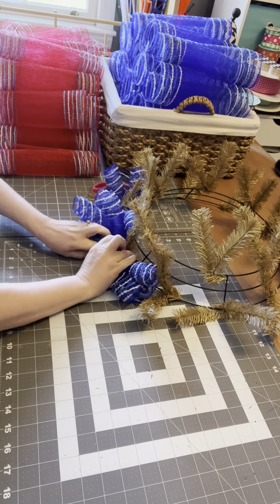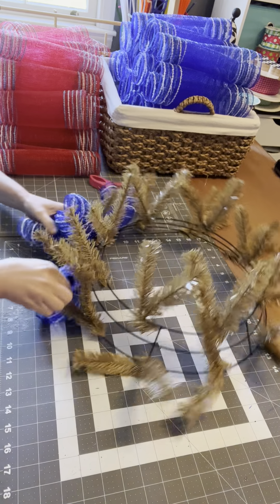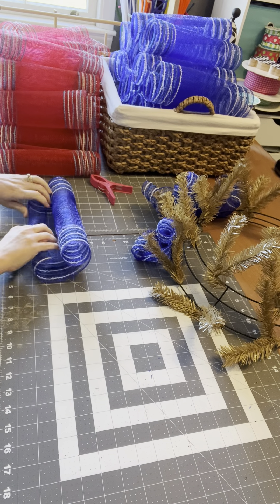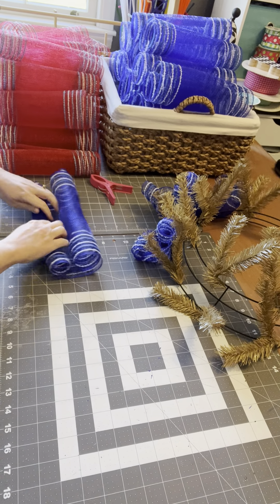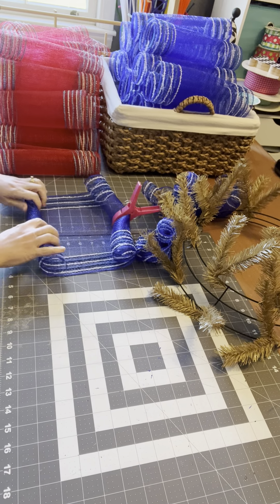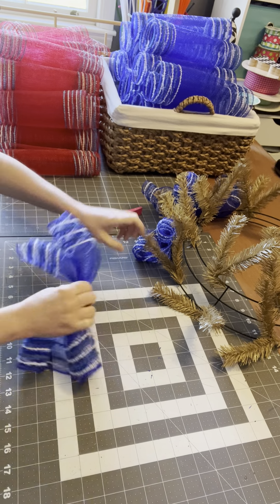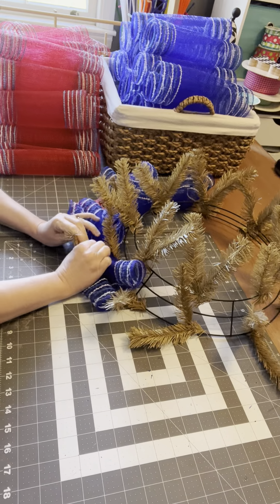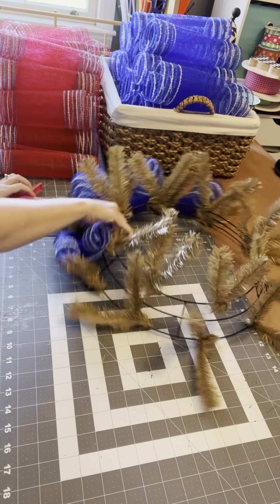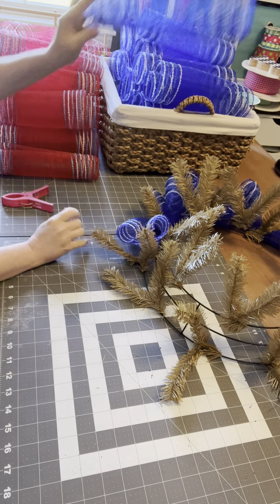Put it in, tie it. I'm using a 15 to 24 inch work form.